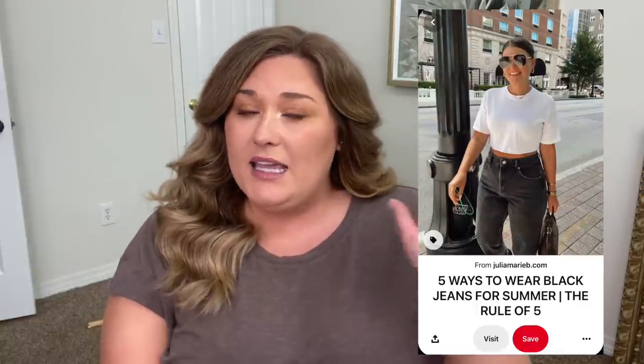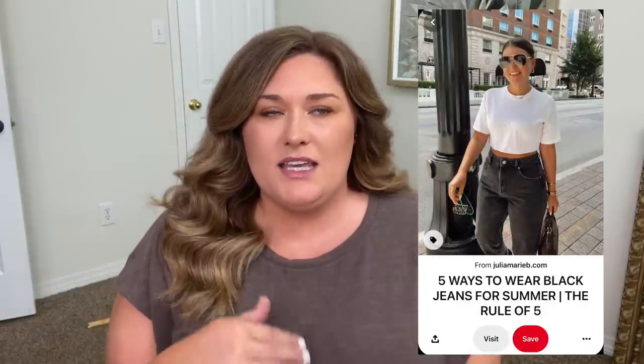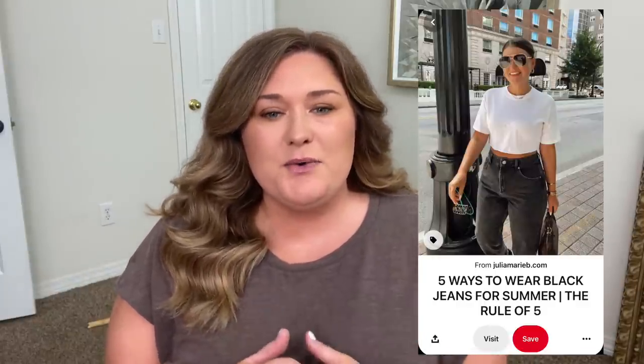This is the first time that I have seen anything from her. So if you are familiar, comment down below and let me know your favorite outfit or your favorite thing that she does, because after really diving in to do this video, she has such cute style. So cute.